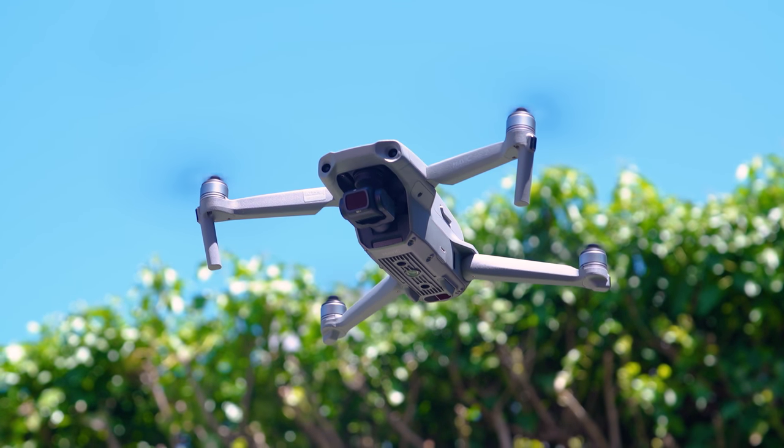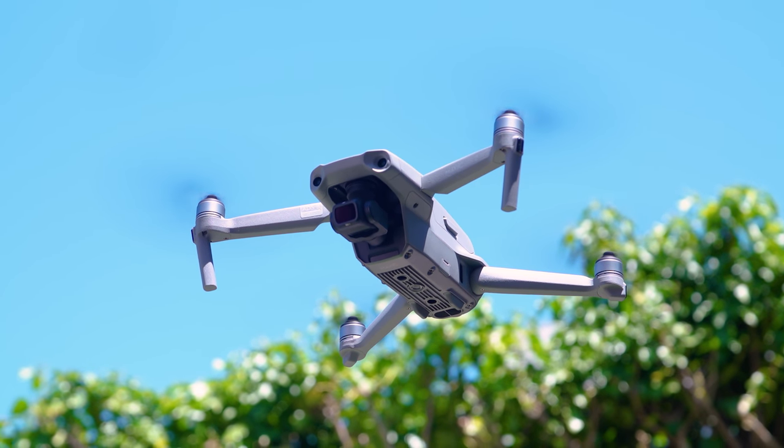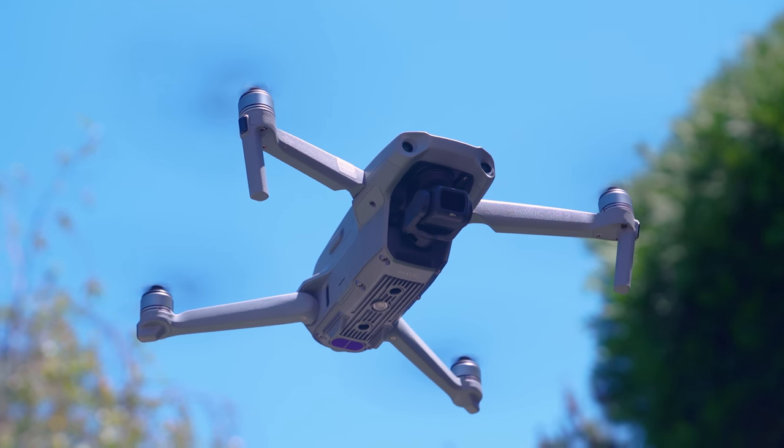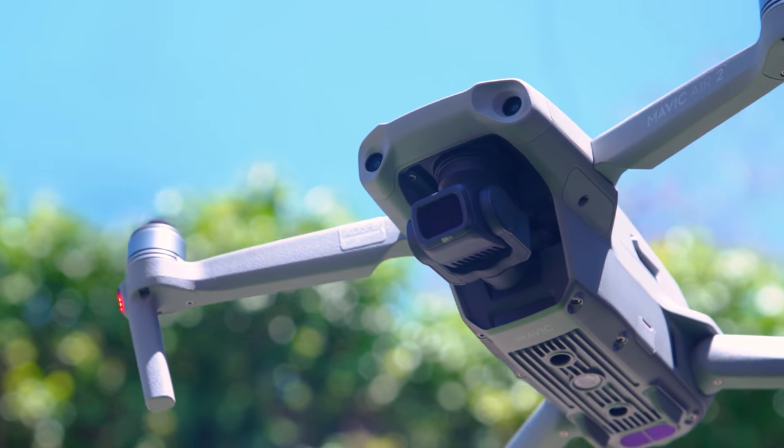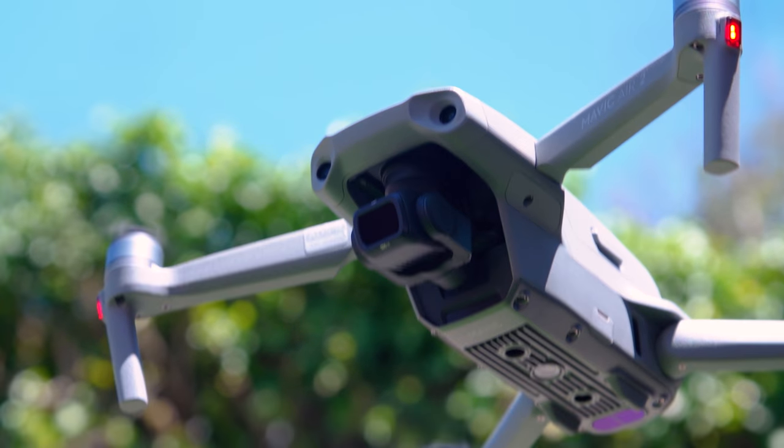Hey everybody, Norm from Tested here. In this video we're revisiting our review of the DJI Mavic Air 2. A couple weeks ago we compared this drone's video footage with that of the Skydio 2, and we wanted to revisit the footage because we uploaded our video in 1080 resolution when this drone shoots at 4K, and also we noticed that the gimbal was a little bit shaky on our Mavic Air 2, so we went back to DJI and had the drone replaced. Producer Gunther Kirsch, who has had this drone for a while, is going to talk through the footage he shot and give advice on how to fly a drone with filming in mind, how to best leverage it as an aerial camera, and how to process that footage for sharing on places like YouTube.